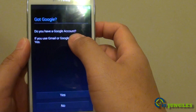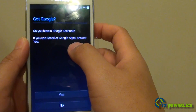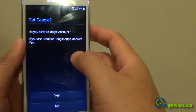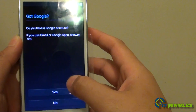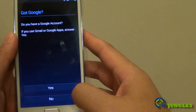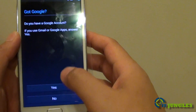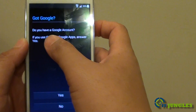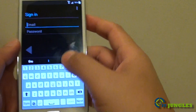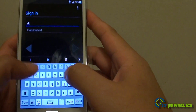Here you will need to enter your Google account. This account is required if you want to download apps from the Play Store. At this point you can either create a new account or use an existing one. Because I already have an account, I'm going to tap on Yes and enter my account email address.